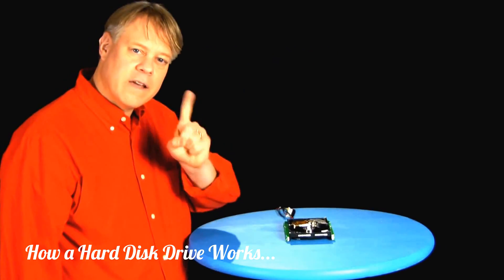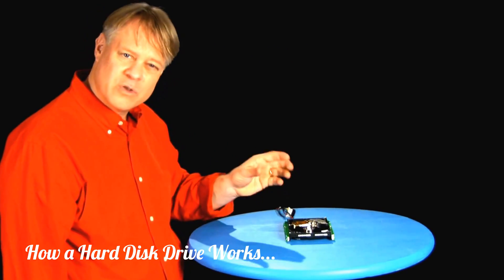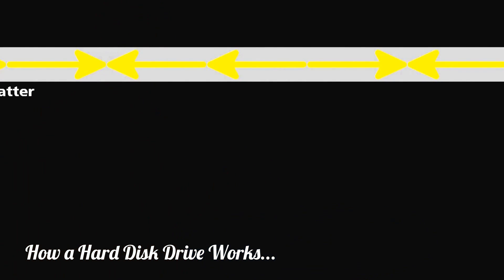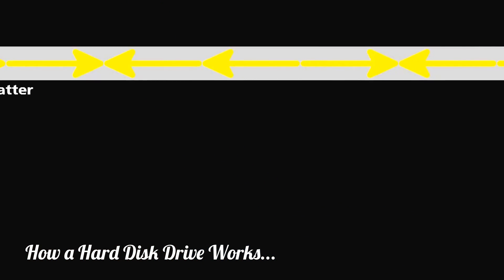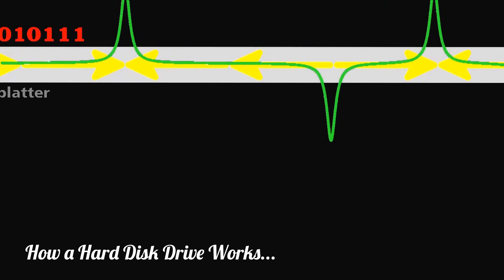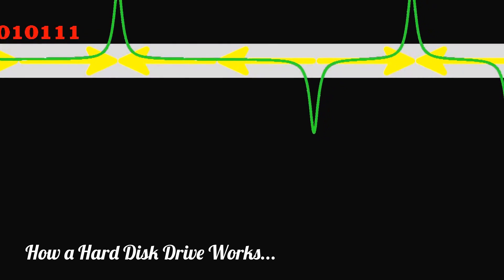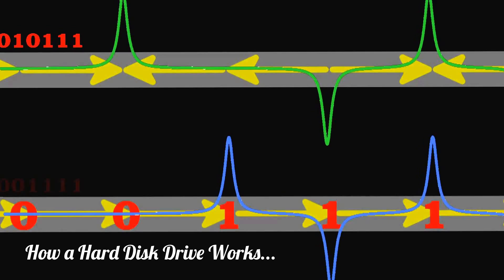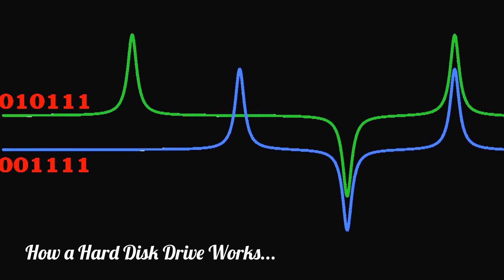One last thing that I find enormously clever: using a bit of math to squeeze up to forty percent more information on the disk. Consider this sequence of magnetic poles on the disk surface — zero, one, zero, one, one, one. A scan by the head would reveal these distinct voltage spikes, both positive or negative, for the ones. We would be easily able to distinguish it from a similar sequence. If we compare them, they clearly differ.